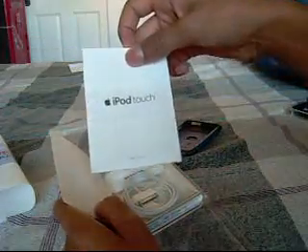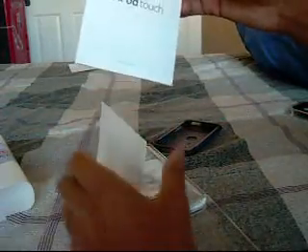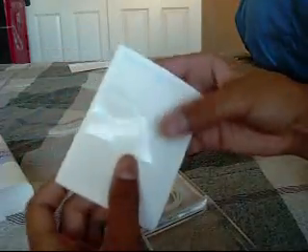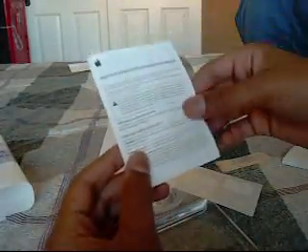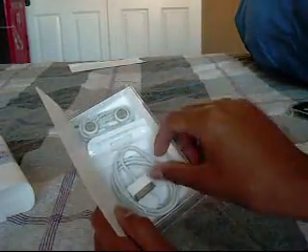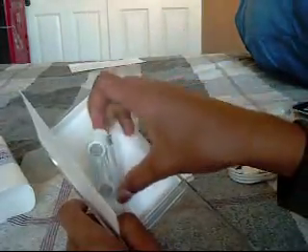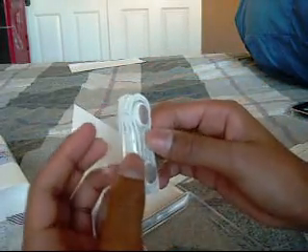So I see iPod Touch, start here, slow manual. It's got a little quick start manual right here, some documentation, and of course the Apple stickers. And a USB connect cable, little dock connector, and the headphones.